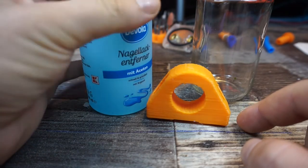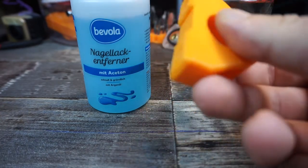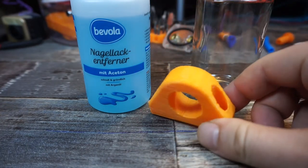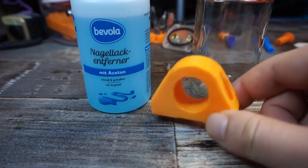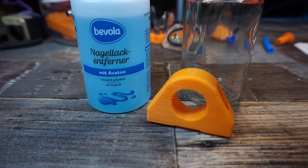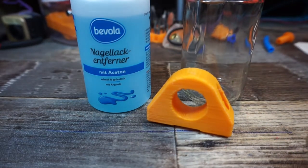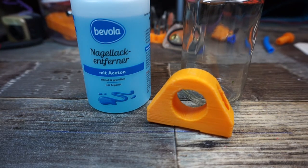I'm just gonna try it out. I'm gonna take this 3D printed part — it's 0.4 millimeter layer thickness — put it with some nail polish remover into a glass and let it sit overnight, like 12 hours or something, and then we'll take a look back at it.